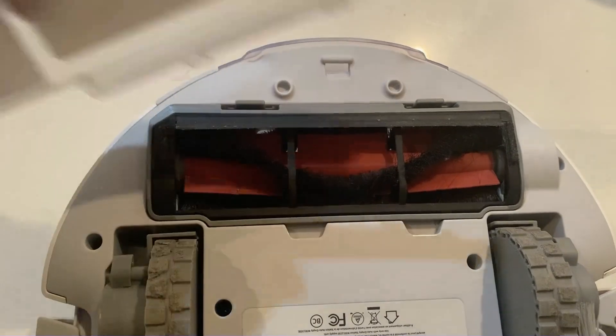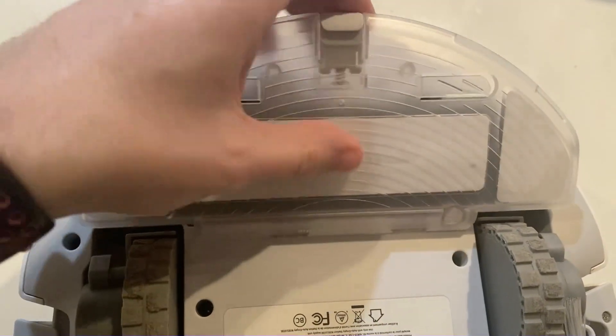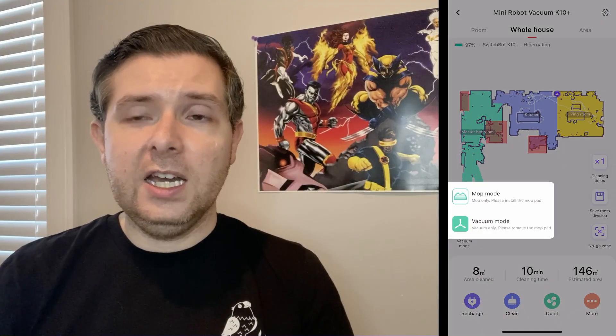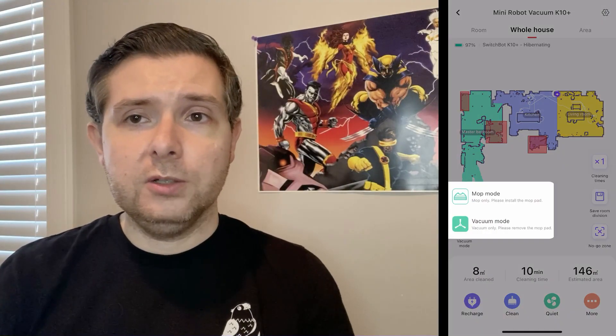For those with allergies, like me, the fact that you're swapping out a bag instead of emptying a dust bin is also a huge win — the dust bin always sets off my allergies; the bags do not. Those bags will add a little bit to the cost of maintaining your robot vacuum, but it's fairly negligible. To turn the K10 Plus into a mop, all you have to do is put the mopping cover over the roller brush, add one of the included mopping pads, and press the button in the app to swap from vacuum mode to mopping mode. It's easy to make the switch, but for reasons I'll explain in a minute, I rarely bother.